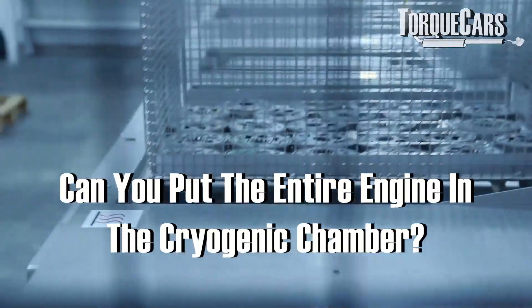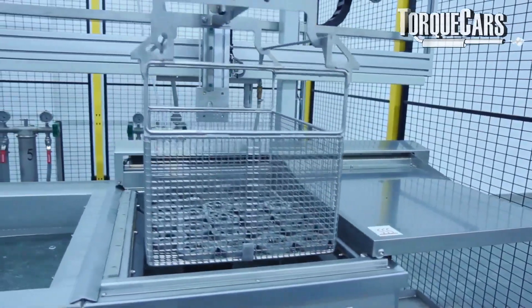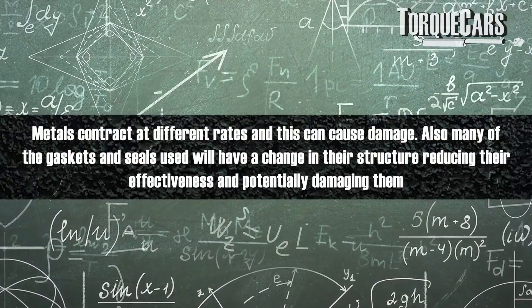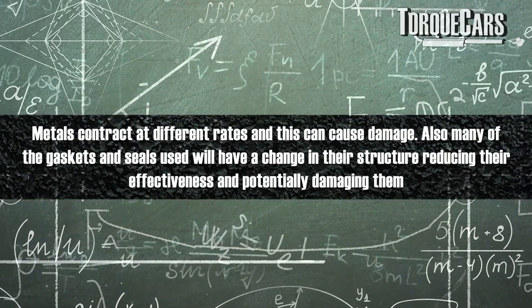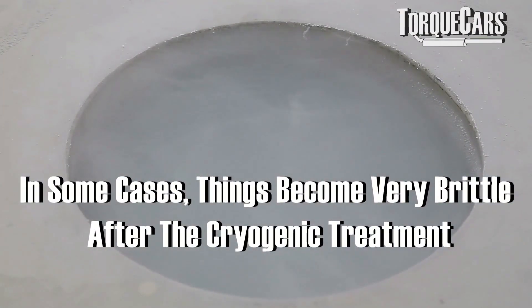Can you put a complete engine in the cryogenic chamber? It's not a good idea, because metals are comprised of different structures and different types of metal with different hardnesses, so they will expand and contract at different rates. The extreme contraction over time can cause problems where metals contract at different rates. Other components like rubber seals within the engine won't tolerate being kept extremely cold, and some things tend to become very brittle after cryogenic treatment.